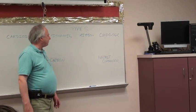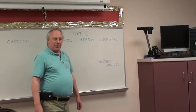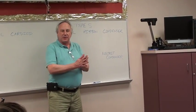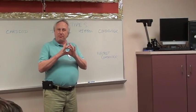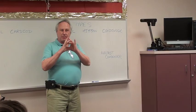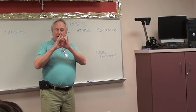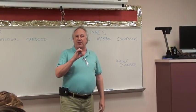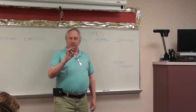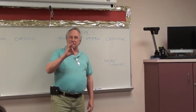Then you have condensers, and two types of condenser microphones. One is a large diaphragm, where the capsule that actually picks up the sound is fairly large — generally over an inch. And then you have small diaphragm condensers, where the part that actually picks up the sound is much smaller.